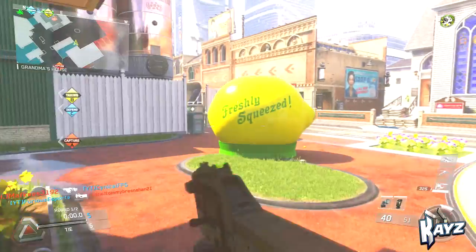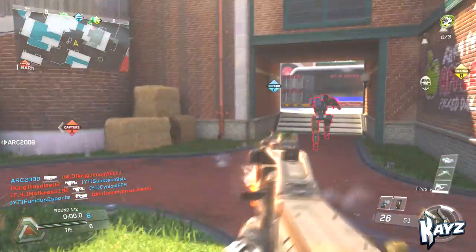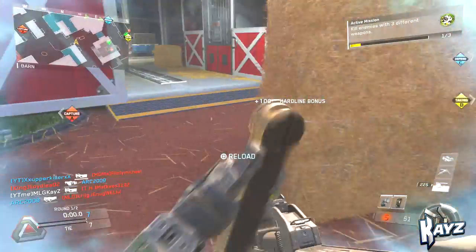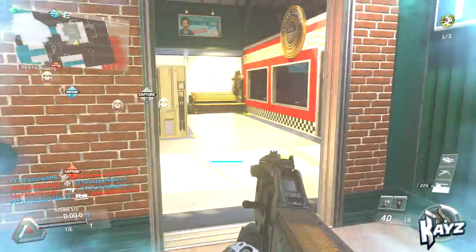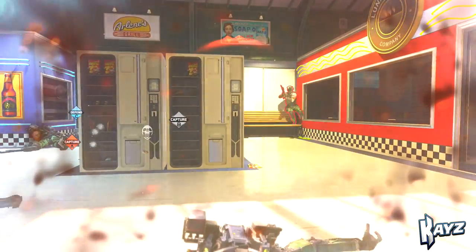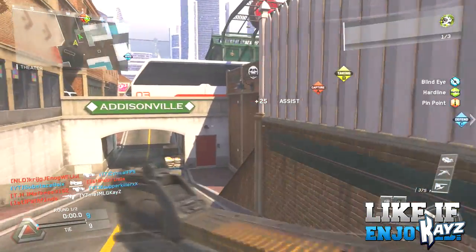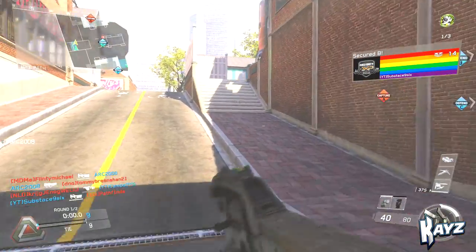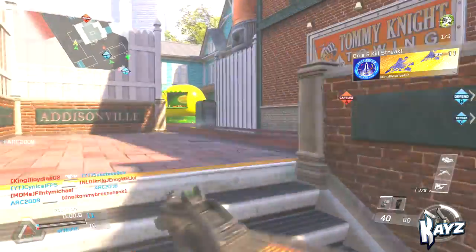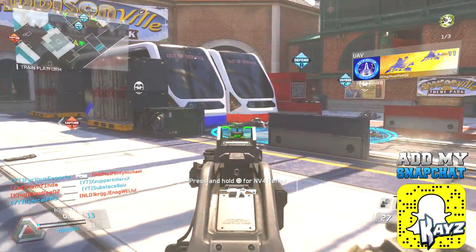We're going to be talking about the FHR-40. The FHR-40 is a full automatic submachine gun and by the looks of it, it looks kind of like the P90. The FHR is really really good — it does really good damage close range and even medium range. The gun does its best at close range of course, because it's a submachine gun.